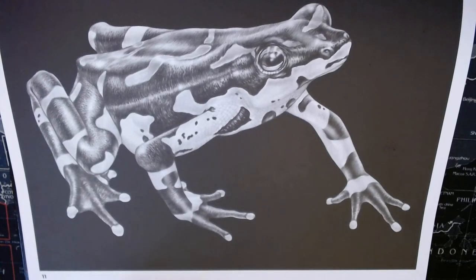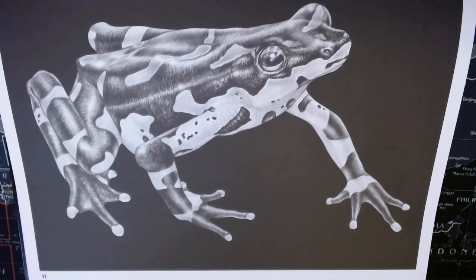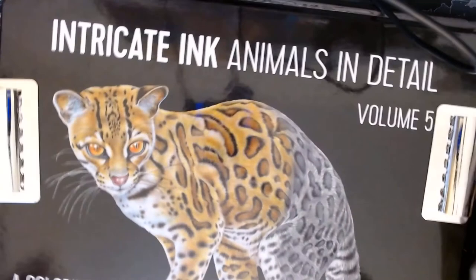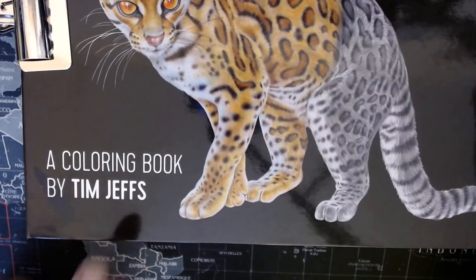Hello and welcome back to my channel. I know I say that every time I create a video, but it seems to be the gracious thing to do. I'm here today to color a picture from Intricate Ink Animals in Detail Volume 5 by Tim Jeffs.